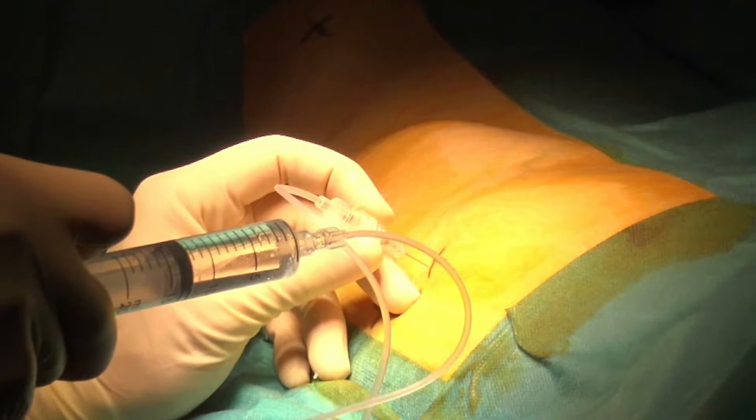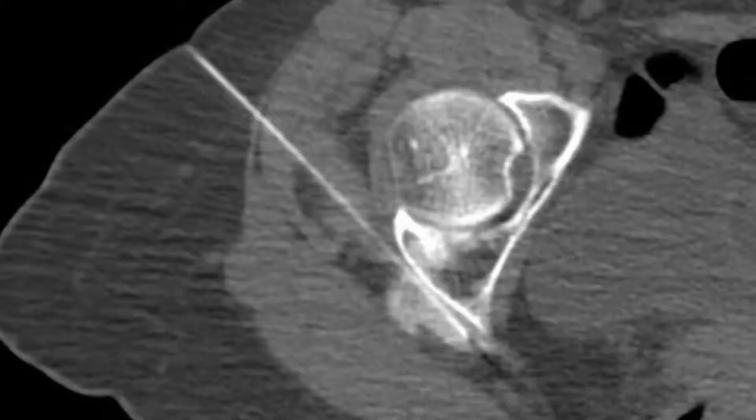To check for the proper distribution of dissection, a mixture of 5% contrast in dextrose is used. The syringe is connected to the spinal needle, which is carefully advanced while maintaining injection. This helps to dissect the nerve away from the posterior cortex of the acetabulum. You can see how nicely the sciatic nerve has been pushed away on the CT control, and note how contrast helps to identify the nerve and assess proper distribution of dissection.